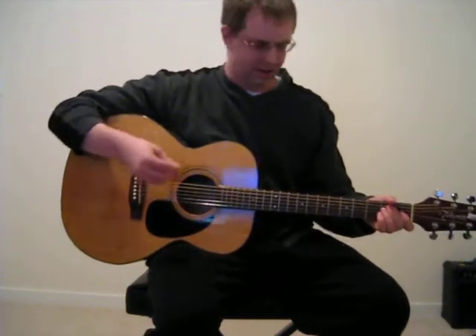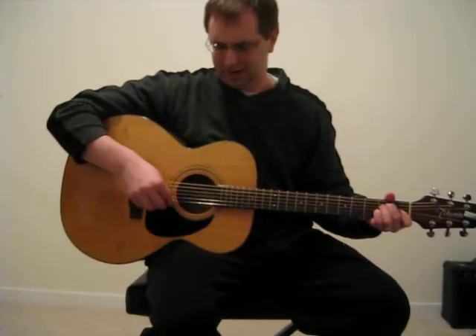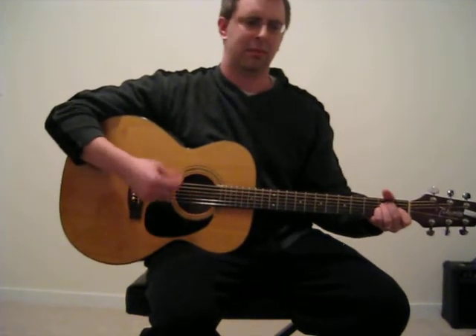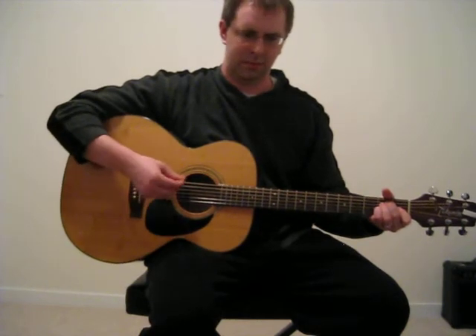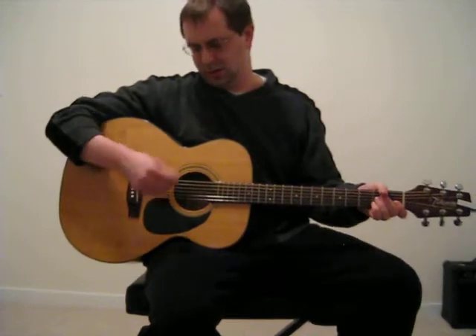So basically I start with the down, and then it's all about the up — you can hear the accents always on the upbeat.